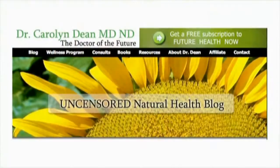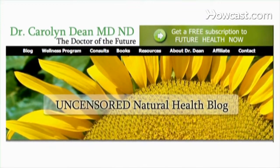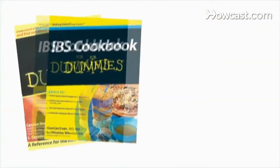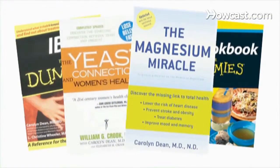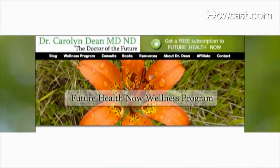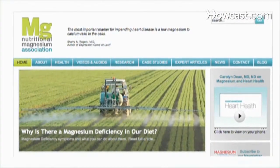Hello, my name is Carolyn Dean, drcarolyndean.com. I'm a medical doctor and a naturopathic doctor, and I live in beautiful Maui. I've finished my 22nd health book, I have a free newsletter, and I also have an online wellness program that you can join. And today in this series, I'll be talking about dieting.